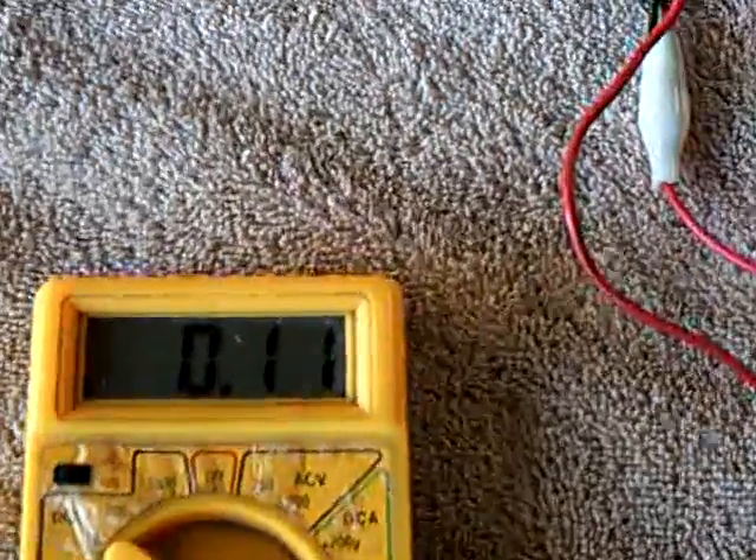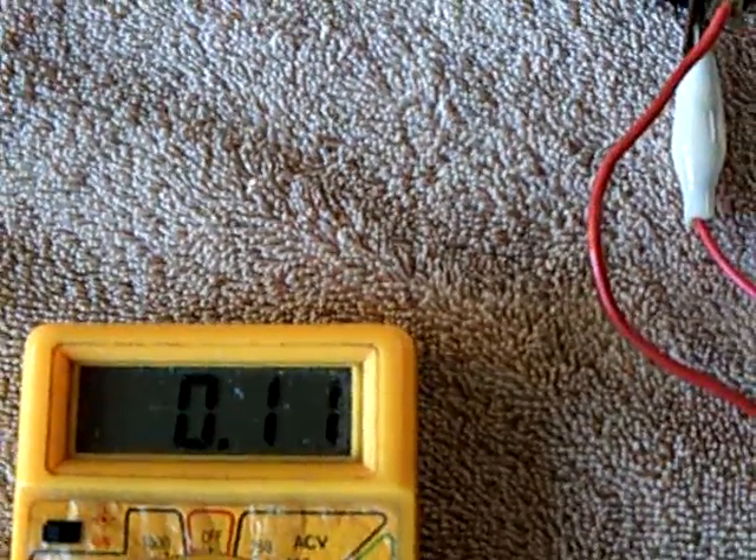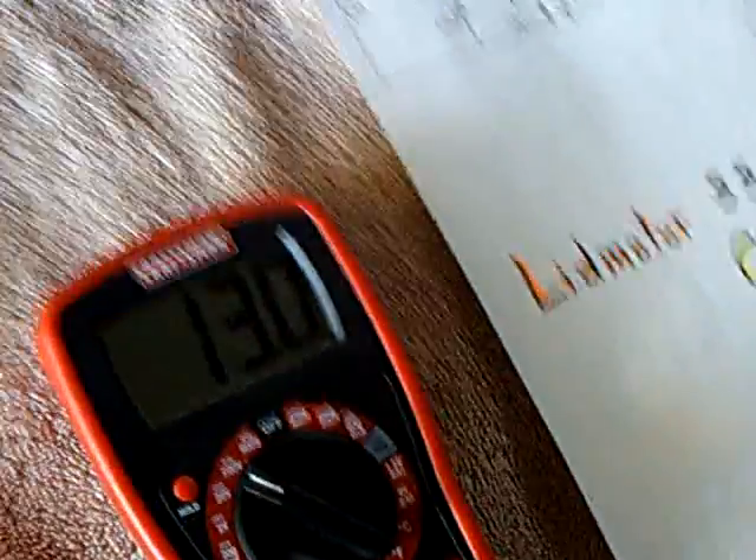Look at my amp draw — that's 110 milliamps. I've got charging going on and I've got CFLs going on.